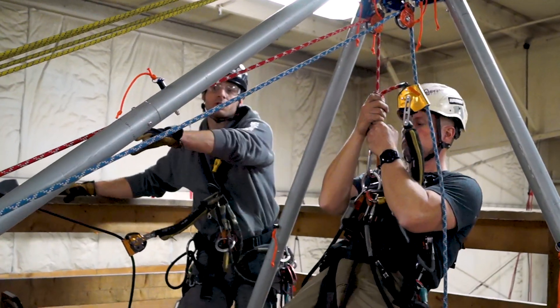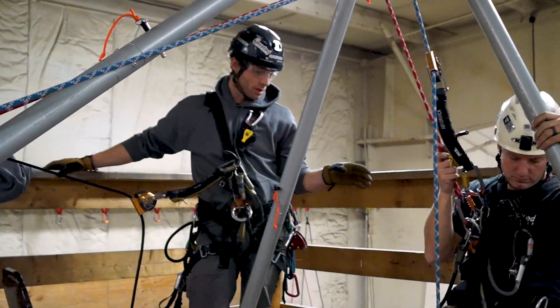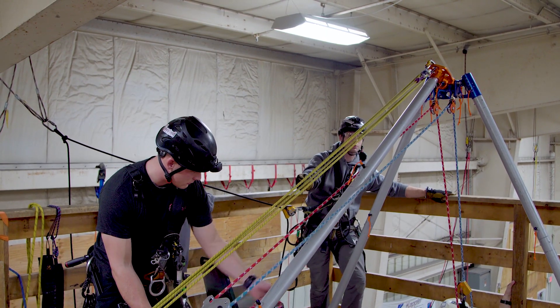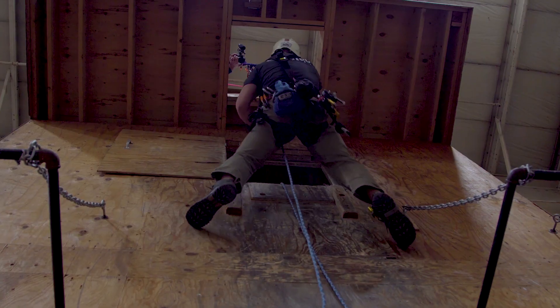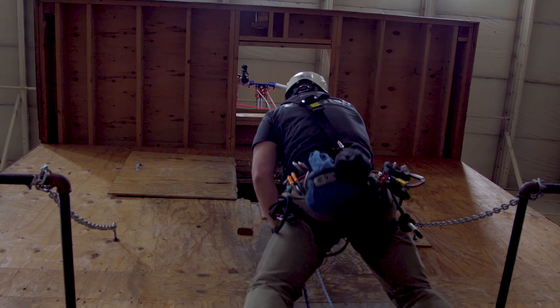So we've gone through the winch operation manually. We're going to lower Nate back out through the confined space entry, and then switch over to a power-based retrieval using a drill in the winch. Once he's at the window and about five more feet down, we're ready for the powered demonstration.